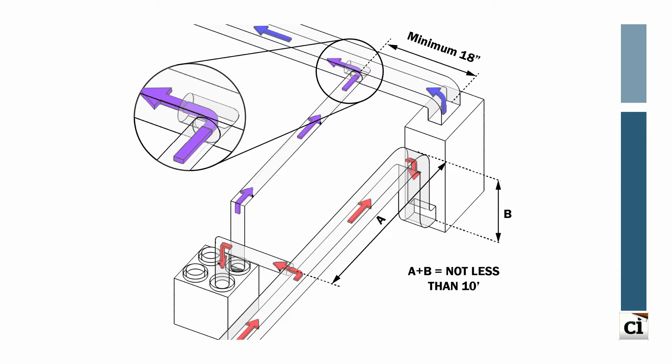Another option integrates both the supply and return of the balanced ventilation system into the HVAC duct system, eliminating the need for a dedicated return duct. The stale air is drawn from the HVAC return air ductwork, and the preconditioned fresh outside air is introduced into the HVAC supply air duct. It is important to keep the return-side connection at least 10 lineal feet from the air handler fan, and an elbow must be placed into the supply air duct pointing downstream to reintroduce fresh air — aiding in balancing while the air handler fan runs in concert with the ventilation system.